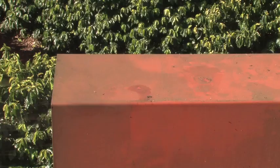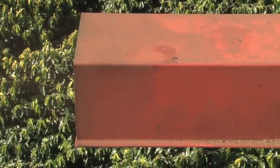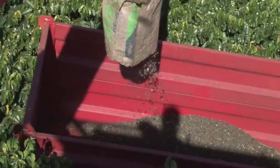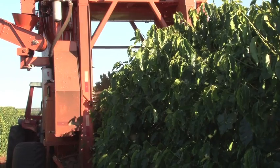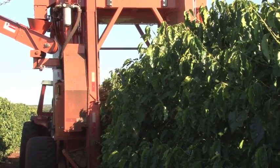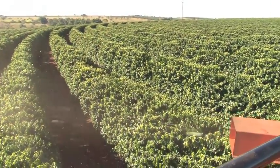The best time of day to harvest is from 8am until 8pm. After 8pm, with the temperature dropping, it becomes harder to pluck the beans from the branches. The cutting system used for harvesting consists of 1500 fiberglass rods that vibrate whilst rotating.